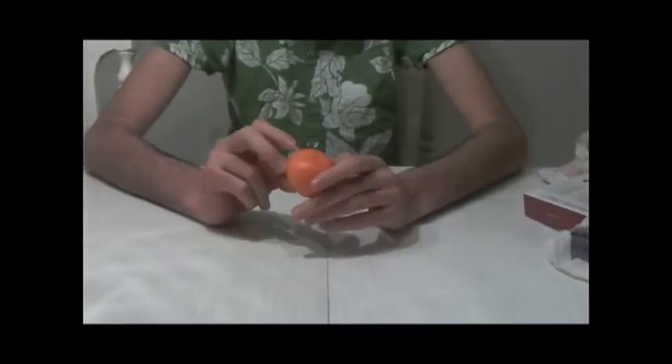Hey guys, I'm going to show you a tutorial on how to unwrap an orange. First off, you need an orange, and it needs to be a very good one. I prefer ones from countries like Africa, so it's just easier to unwrap.